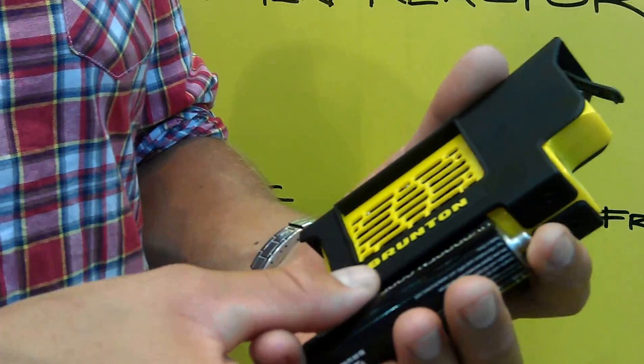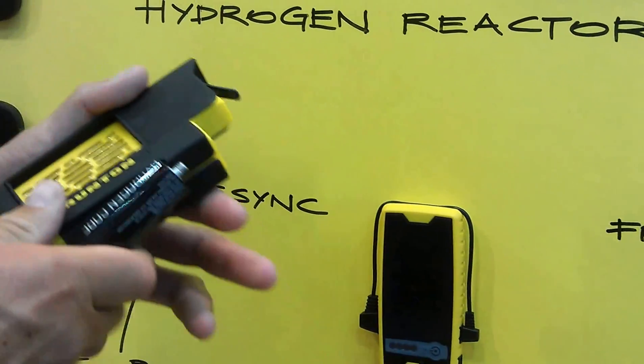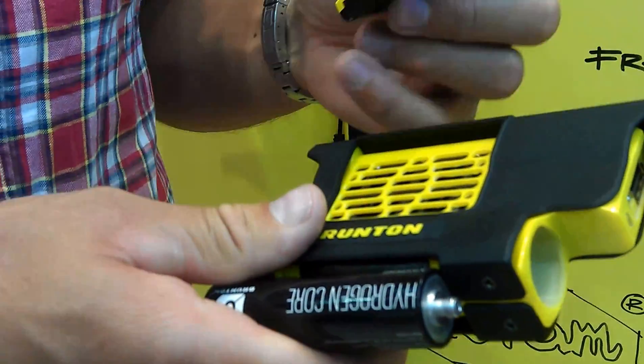If you're just going for a short day hike and you maybe want to just charge your phone once, this little guy is lighter and cheaper and easier to have in your pocket. But if you're using it a lot, this is unbeatable. So that's the beauty.